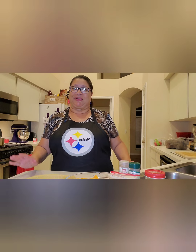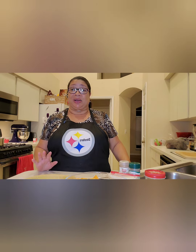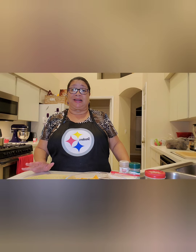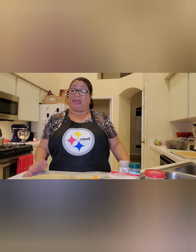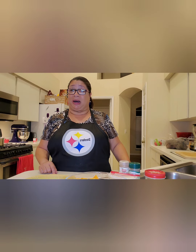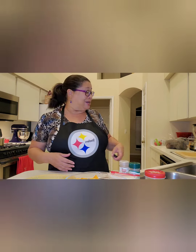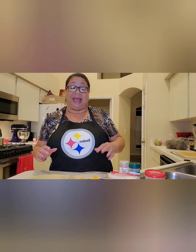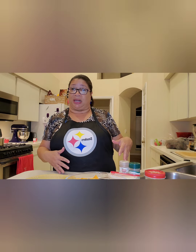Good evening everybody, welcome back to Mama Angel's Kitchen. This is Wednesday evening, the night before Thanksgiving, and I am making my sweet potato pie. I decided to bring you along with me. It's gonna be fun, it's gonna be delicious, and it's gonna be easy. Let's go over the ingredients that we're gonna need.